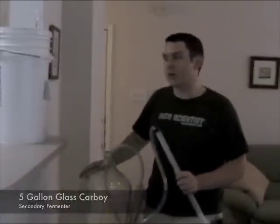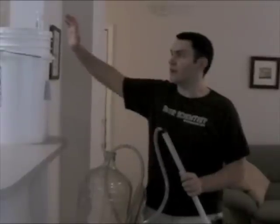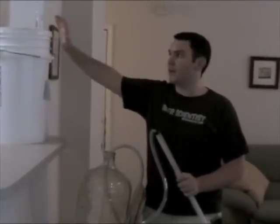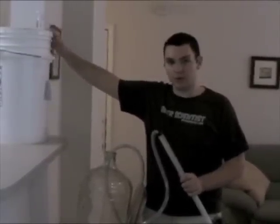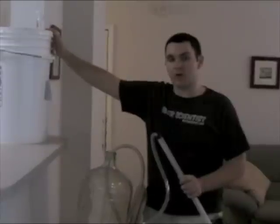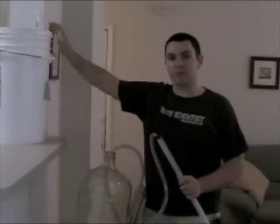This is a clean glass carboy and the reason we're siphoning our Hoppy Ambryol is to separate the batch away from the sediment. This Hoppy Ambryol has produced protein from the yeast fermenting, as well as random particles that existed from the batch creation.